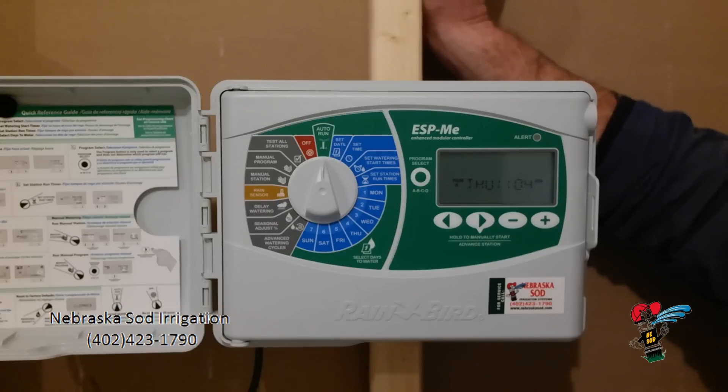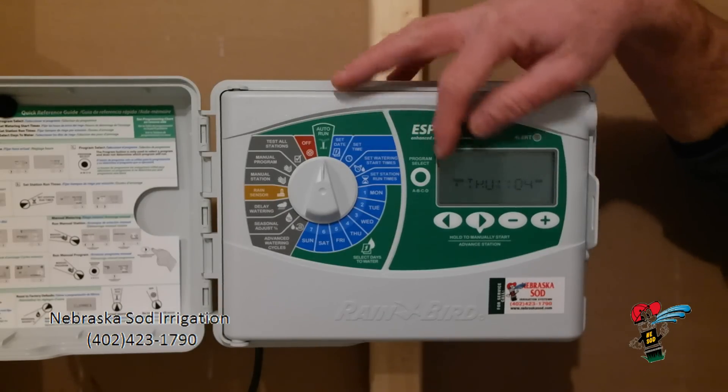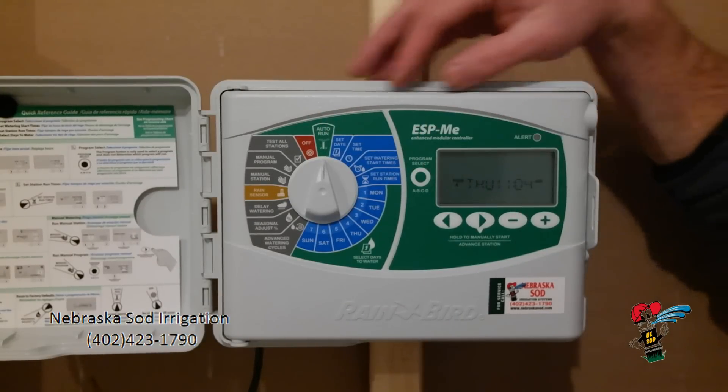In this segment, we'll be showing you how to program your Rainbird ESP-ME controller. Everything on this controller works with this dial and these buttons right here underneath the display.